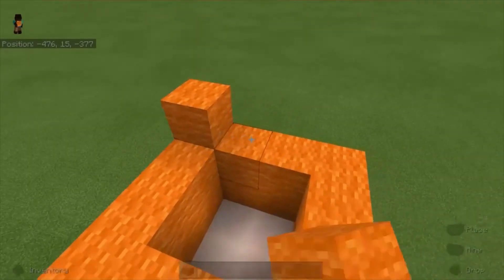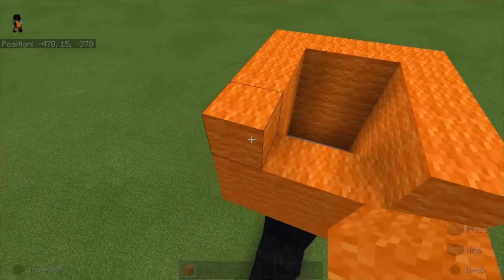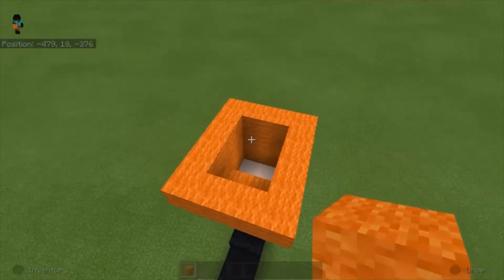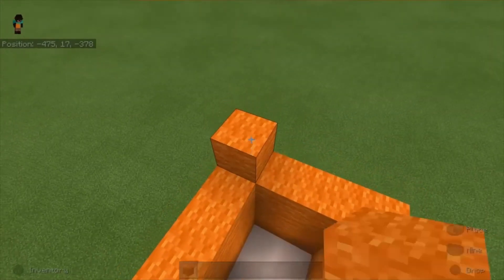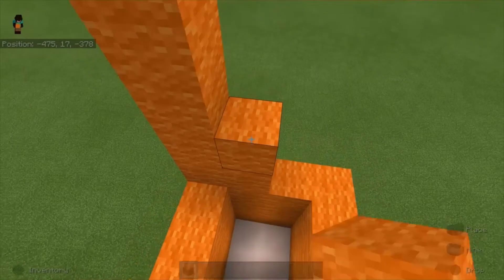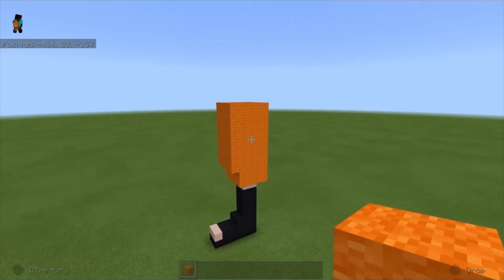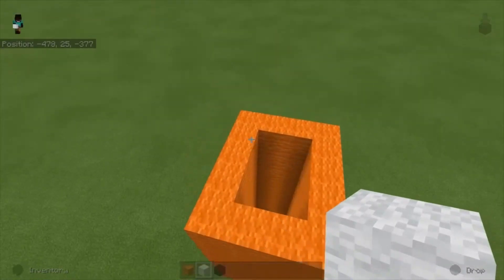We're gonna do the same thing again — place a layer of orange blocks on top, but this time we're gonna bring it out one more block in the front. Next up we're gonna bring all four sides up seven more blocks, and repeat that for all four sides.